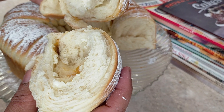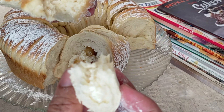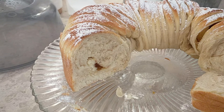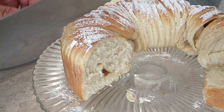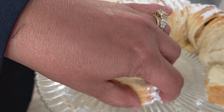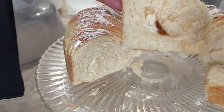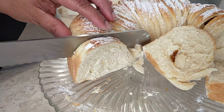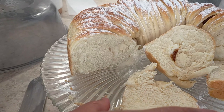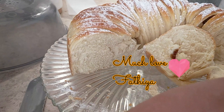This is how it looks inside. It tasted amazing with the cream cheese and apricot jam. If you slice it, I'll show you how it looks — you can see the cream cheese and the apricot jam inside. Well, that's it for me today. I wish you a wonderful day — thank you, bye-bye!